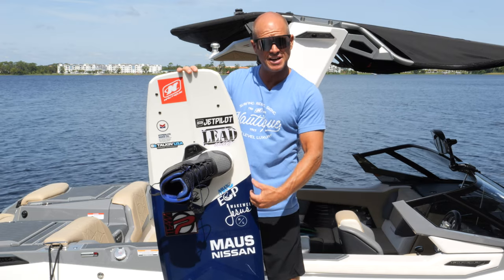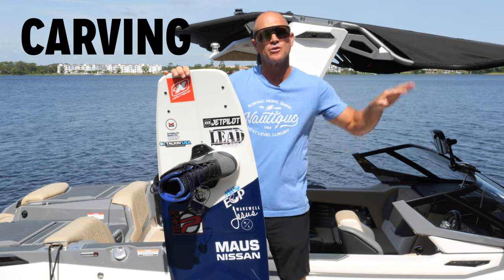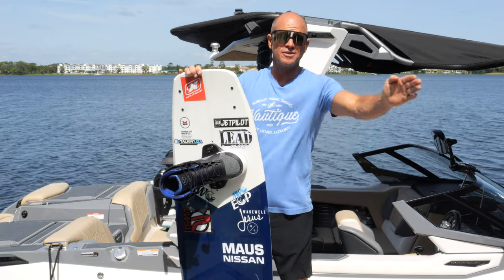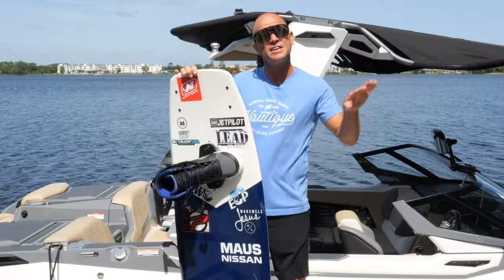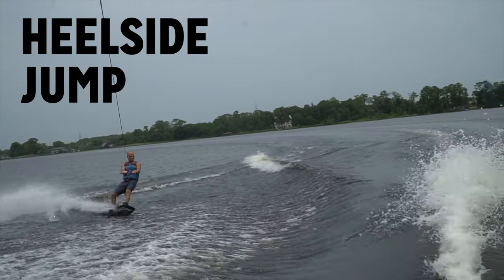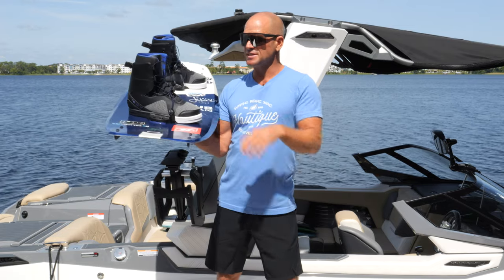We have our toe side and heel side — that is the side of the board that the toes are facing. This is your toe side edge and this is your heel side edge. That helps you determine what you're doing when cutting, carving, or edging — three terms that all mean when you're on the board's edge moving through the water. If your toes are digging in, that's a toe side edge; if your heels are digging in, that's a heel side edge. We have a heel side jump, where most people get air for the first time, and then a toe side jump.